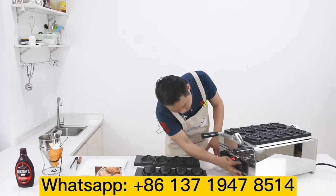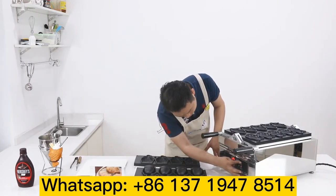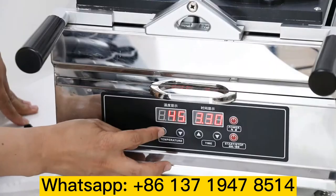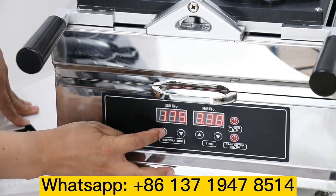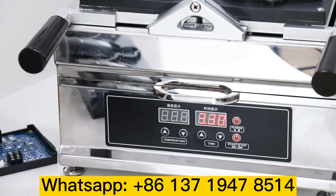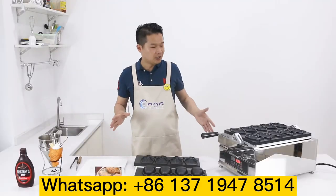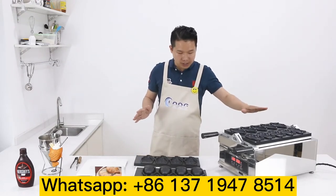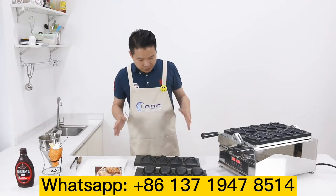Let me show you how to start. Switch the power on. Here, the set temperature is 180 degrees. We leave it and it preheats the whole machine until the temperature reaches 180 degrees. At the moment, we're just waiting.